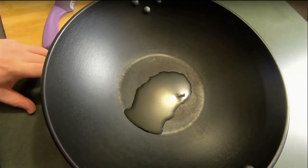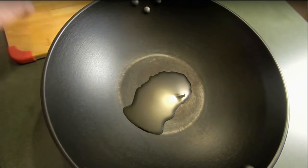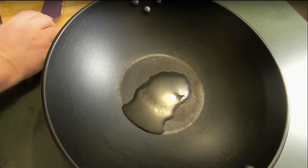Flip it over, toast the other side, and then you're good to go. So we're going to be making two different flavors. The first one's going to be more traditional, kind of a taco supreme flavor, and the second one is going to be Big Mac flavored. To get started, we're going to put some oil in the pan, get that heating up, and go ahead and add in our ground beef.